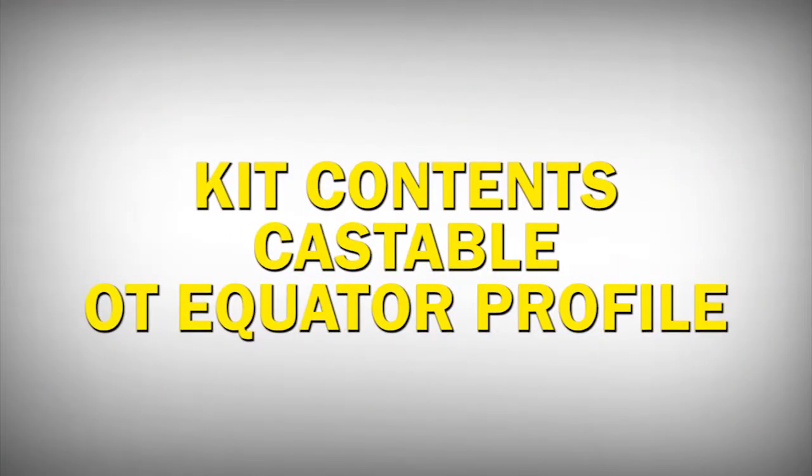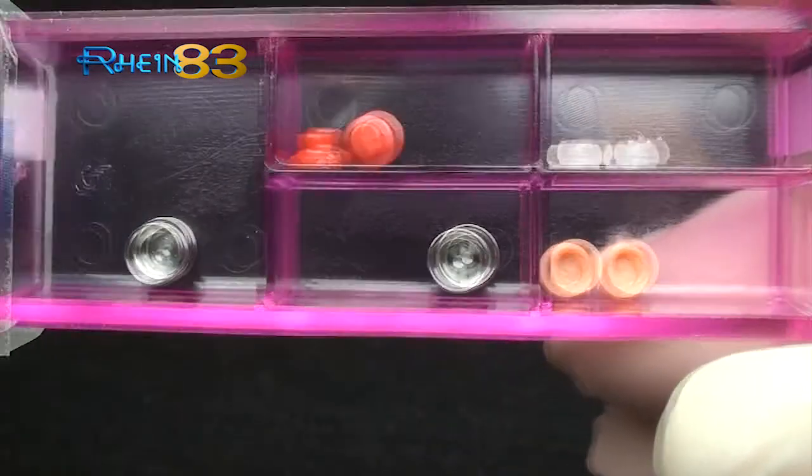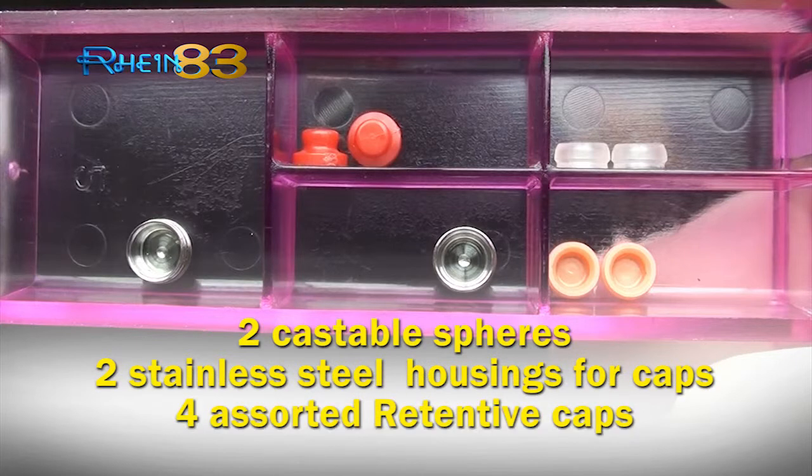Kit contents — Castable OT Equator Profile: two castable spheres, two stainless steel casings for caps, four assorted retentive caps — two soft, two standard.